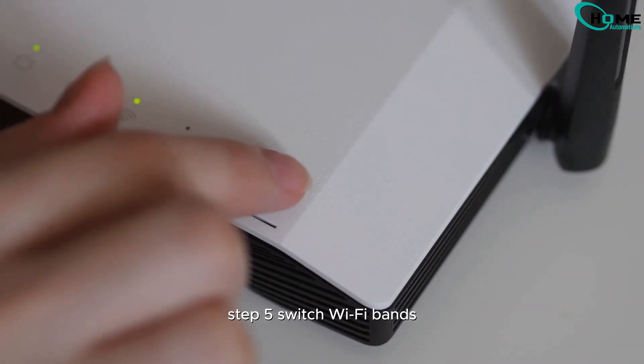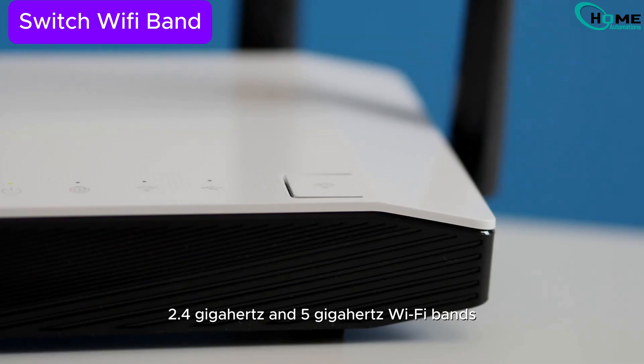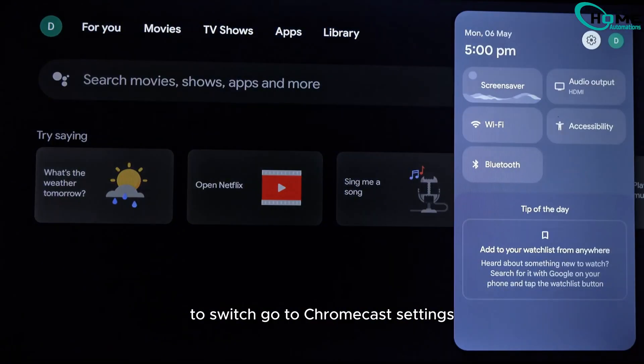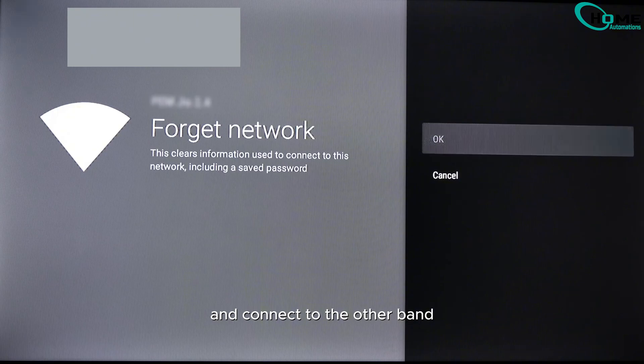Step 5: Switch Wi-Fi bands. Chromecast supports both 2.4 GHz and 5 GHz Wi-Fi bands, but sometimes one works better than the other. To switch, go to Chromecast settings, forget your current network, and connect to the other band.